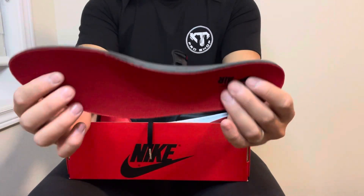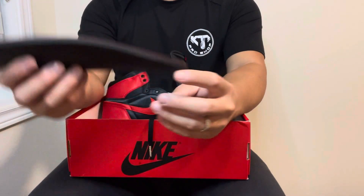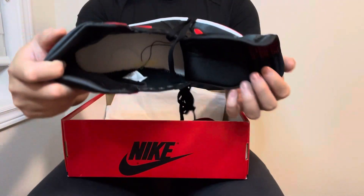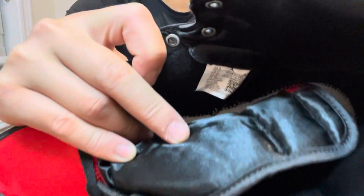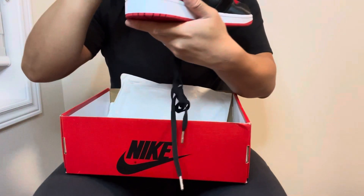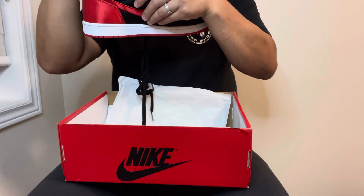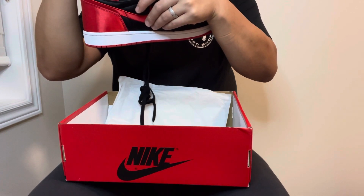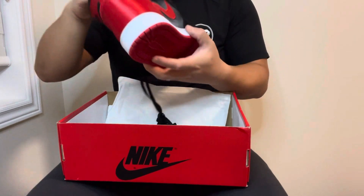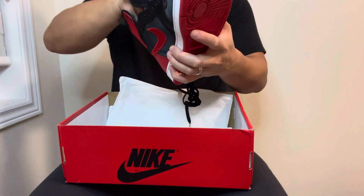On the insole you've got a really plush red insole with Nike Air branding. On the inside there's no stamp. Here's the side label — zooming in — size 12.5 women's, which is 11 men's. Production was March 15, 2023 to May 10, made in China.